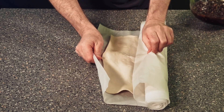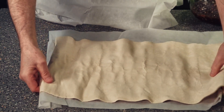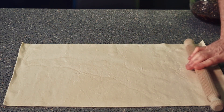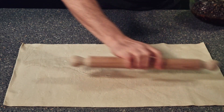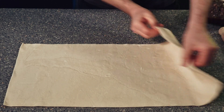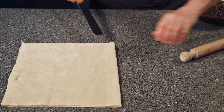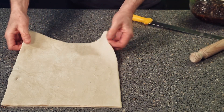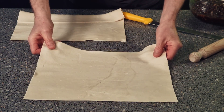First thing we need to do is roll out our puff pastry — this is what I made previously — just roll it out a little bit. Your pastry wants to be around about three millimetres thick. Almost spot on. So you've got your puff pastry, fold it in half, lying down, and just cut it. It's almost like paper, isn't it? So you've got two sheets now — take one off for the top and there's your base.